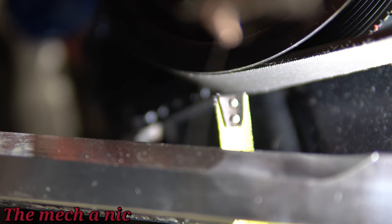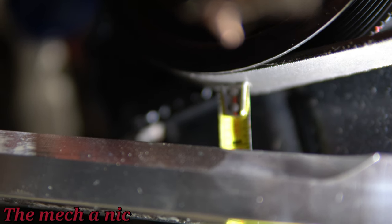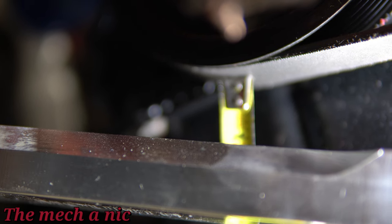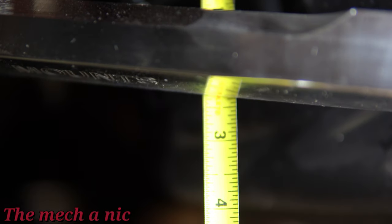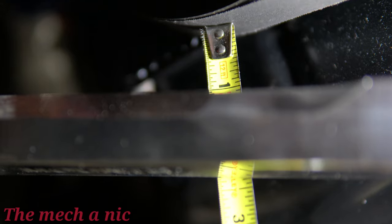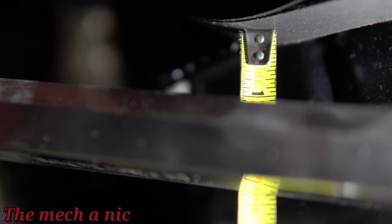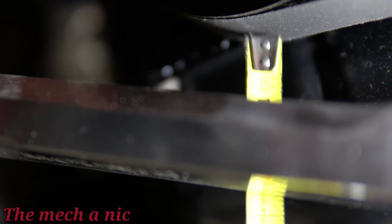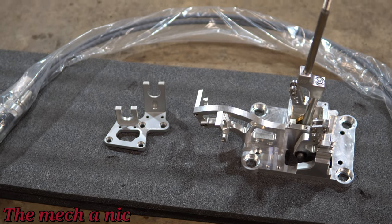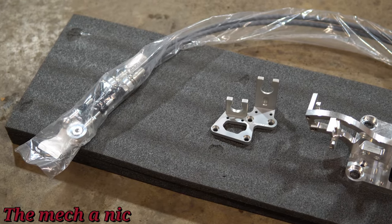Let's go check the clearance between that pulley and the arm once again. This is a very difficult shot to get — hard to get my camera in there. From what I can see with my eyes, it's at about an inch and a half, which is not bad. I think there's plenty of room for suspension travel, and I don't think I'm gonna have an issue here. Moving on — we have some parts from K-Tuned. These are some really nice parts, maybe a little too nice for this car.